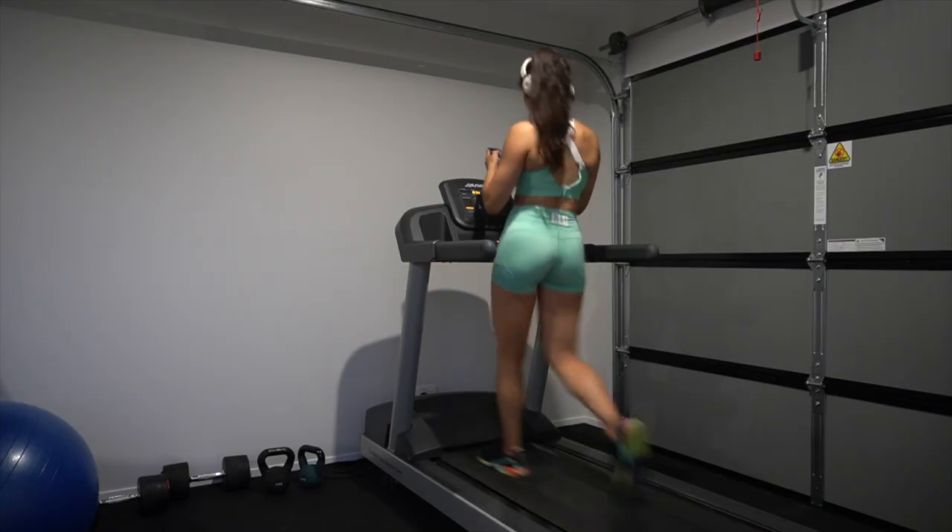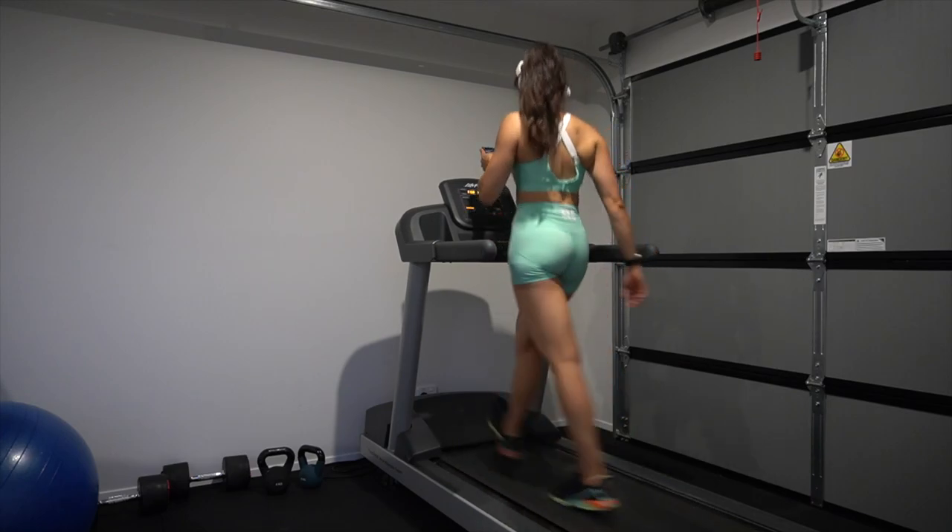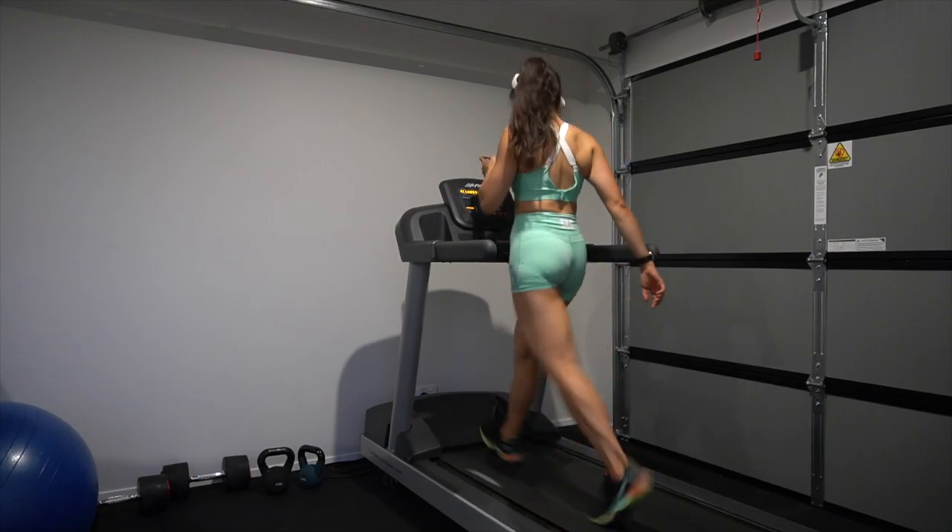The struggle is real — that leg workout was an absolute killer! Since I have a desk job and spend a lot of time sitting, I'm going to finish up with a quick power walk on the treadmill to get in some steps, then shower, freshen up, do some work, and get on to breakfast.